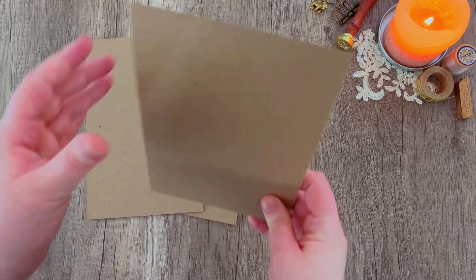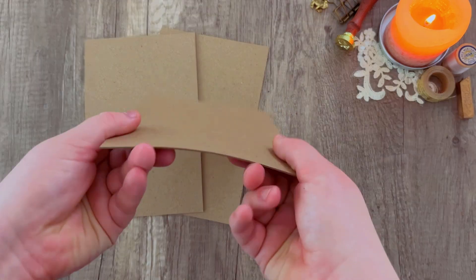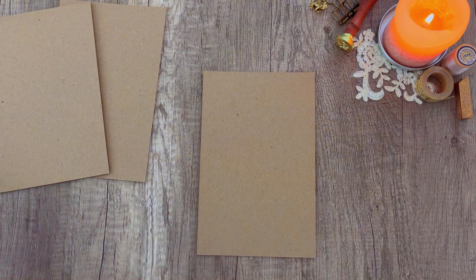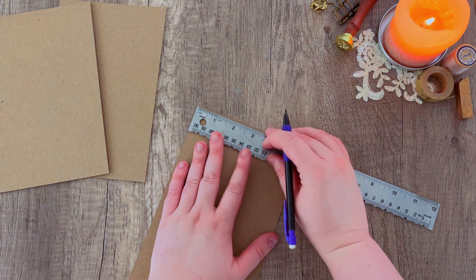Once you've done that, set that aside and we're going to start making the base of the journal. I am using some chipboard that is linked below on our website. I believe these are five and a half by eight inches — I will have to double check on that.